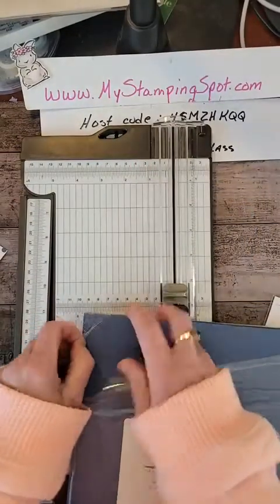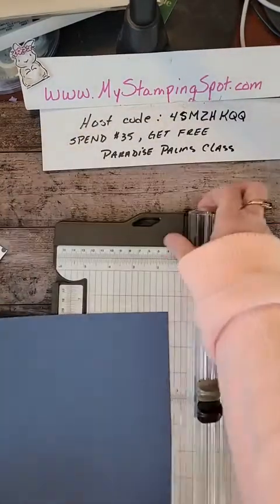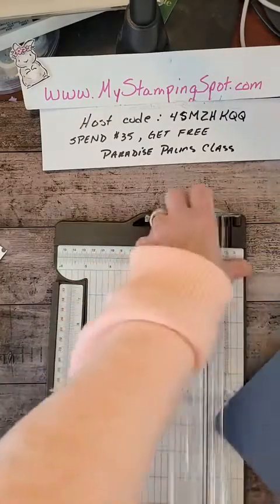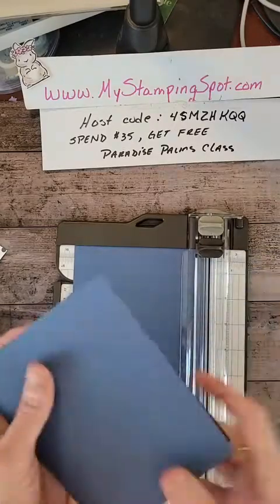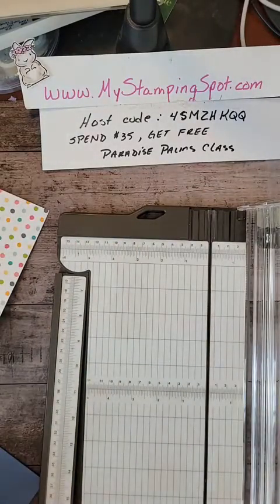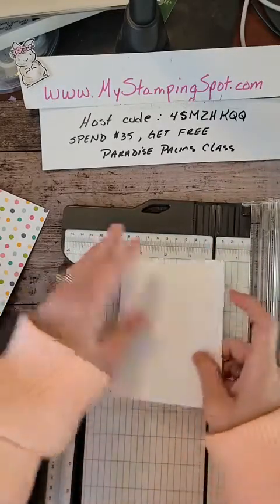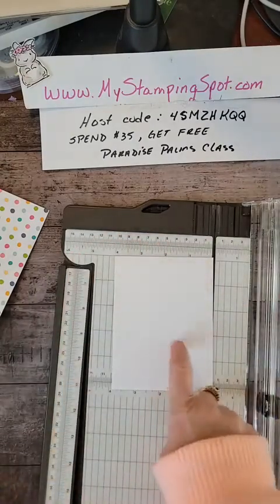I am going to cut a Misty Moonlight base — this is going to be your regular card base. I'm going to score it at 4¼ and cut it at 5½, so I get two bases. I'll fold one and put the other aside. Then I'm going to cut the white layer at 5¼ by 4. This is what I'm going to put my DSP on.